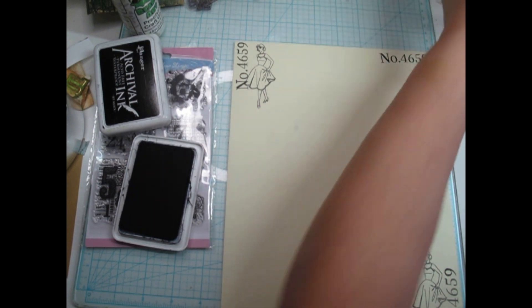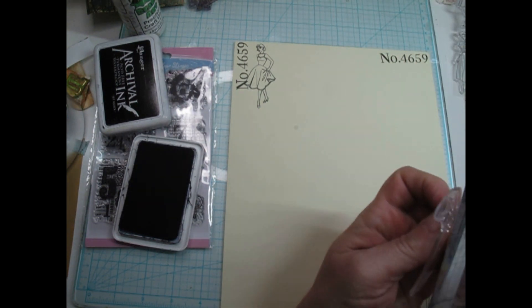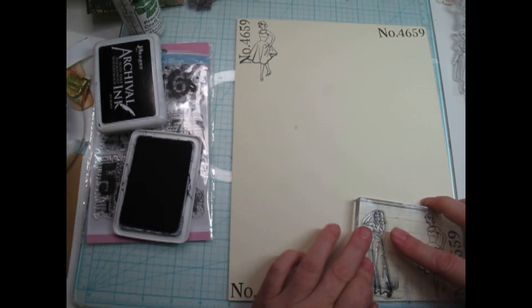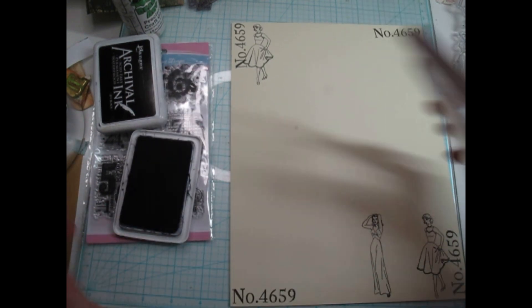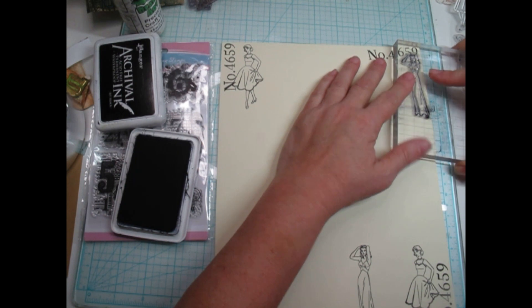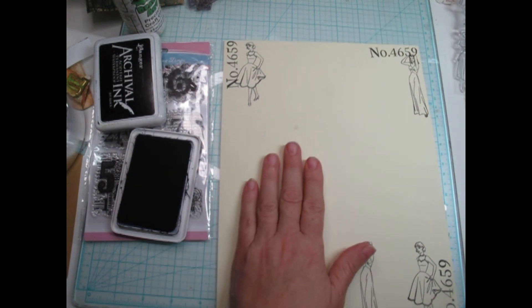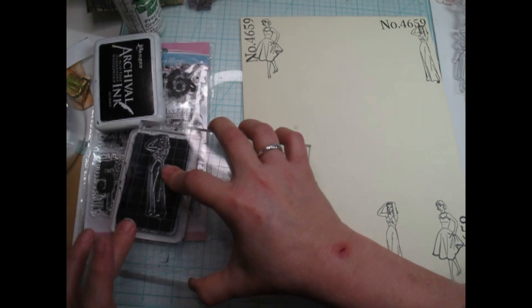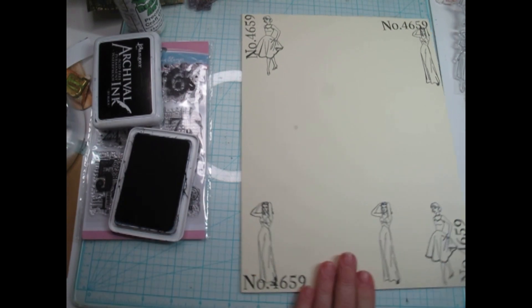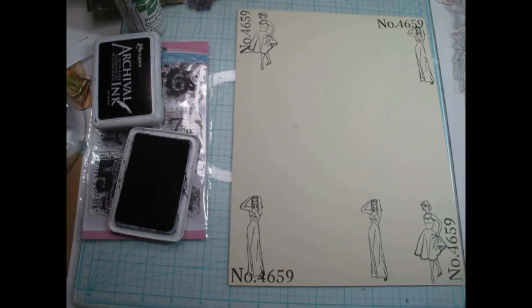We'll just go down the line here — here's the second one. She looks so elegant. I don't mind if they lap over; it actually makes them look like they're supposed to be like that. Look how great they're stamping. I'm going to have fun with these because I love the sewing and the fabric journals. I love that because it's got the cloth in there, the fabrics and stuff.